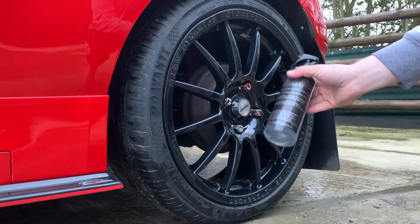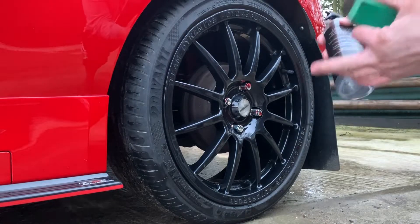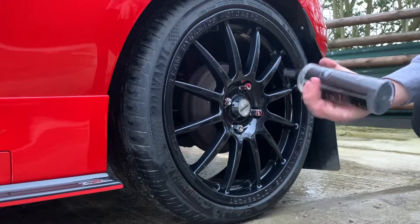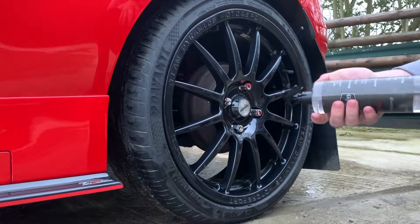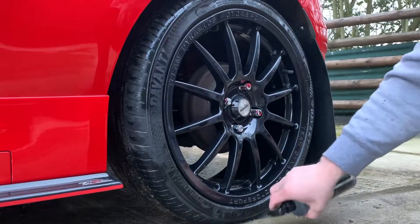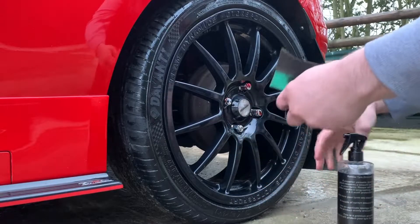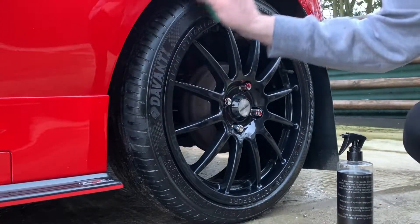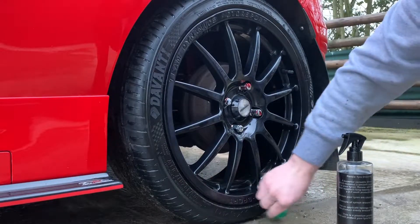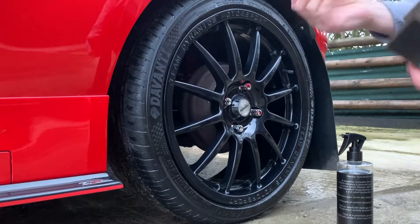This product is less in price - Detailers Juice are so competitive on their prices - and it lasts for two to three weeks. This is the best tyre dressing you can get, to be fair. You can also layer it up. The first time you apply it, just wipe it around with your sponge to level off the finish. When it dries, it goes a little bit matte.